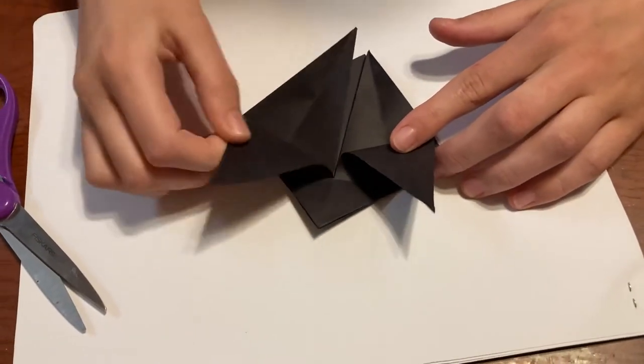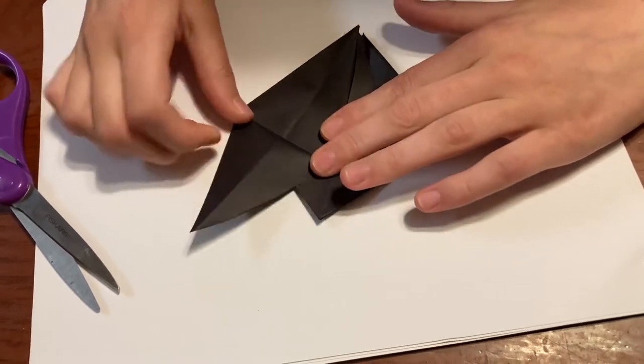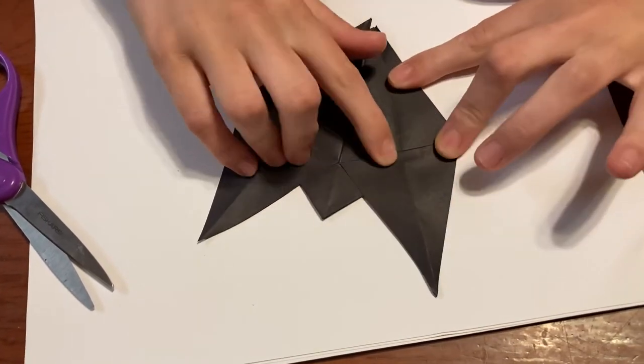Once you have these two flaps, you're going to take just that top layer and fold it so it forms this diamond shape. And then do the same thing for this side, taking just that top layer, and then folding it to make this diamond shape.